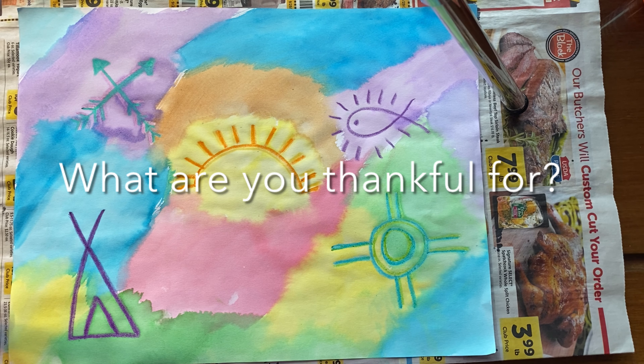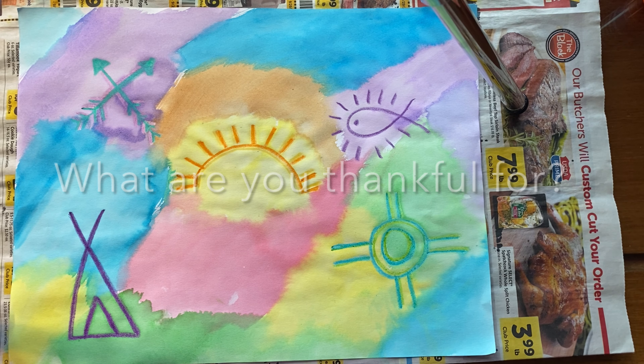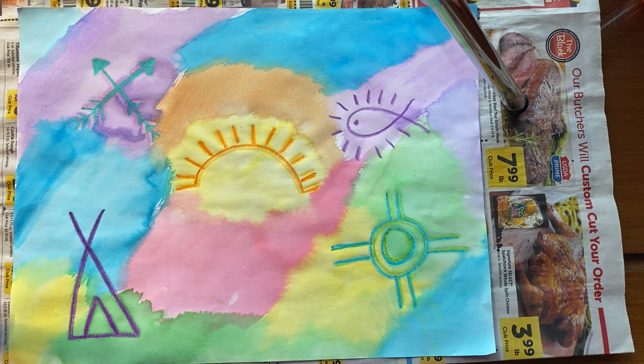Welcome back, artists. It's week 12. Hopefully you had a positive Thanksgiving with the adults and the people in your life. And again, we're finishing up our project this week based on the rock art or the petroglyph art of the Chumash Native Americans from Central Coast California.